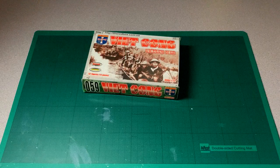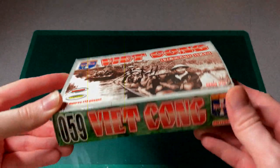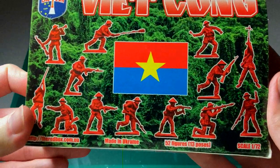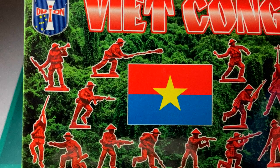Hi guys, welcome back to the Artificial channel. Today I want to continue on with the series to do with Orion figures, and today I've got a really exciting one to show you. This is the Viet Cong set from Orion figures, which is their take on the North Vietnamese guerrilla forces fighting in the South, and I am really excited to show you what's inside.